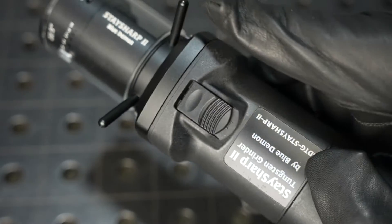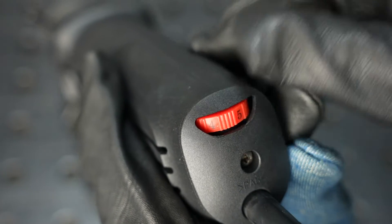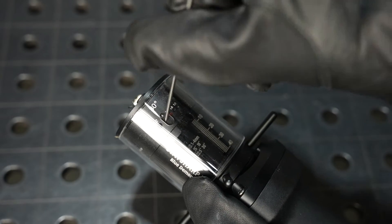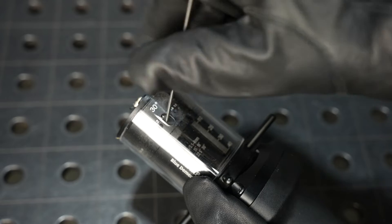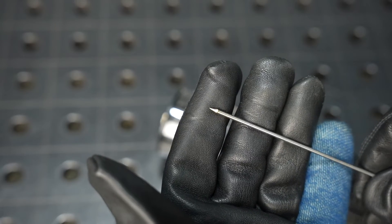Next we can turn on the grinder and set the speed to grind our tungsten. Pick your favorite style of tungsten, then find the right diameter and angle of hole, and rotate the tungsten electrode as you sharpen it to get a nice even point on it.